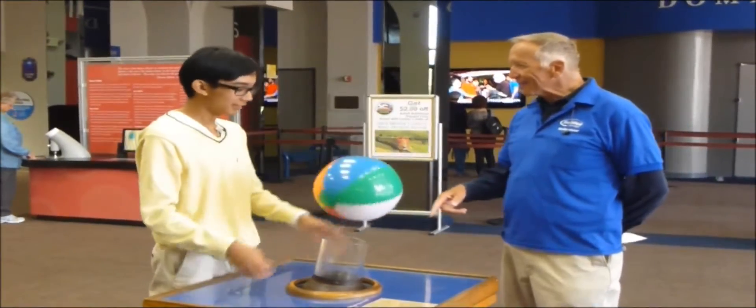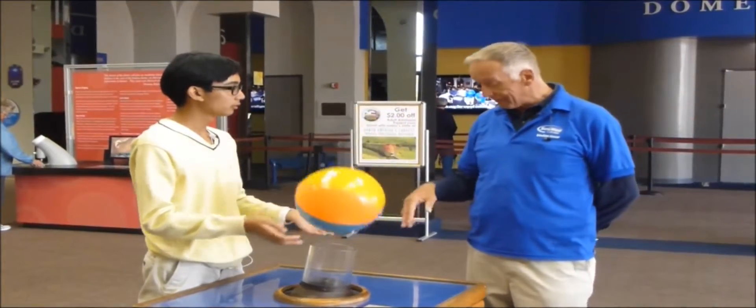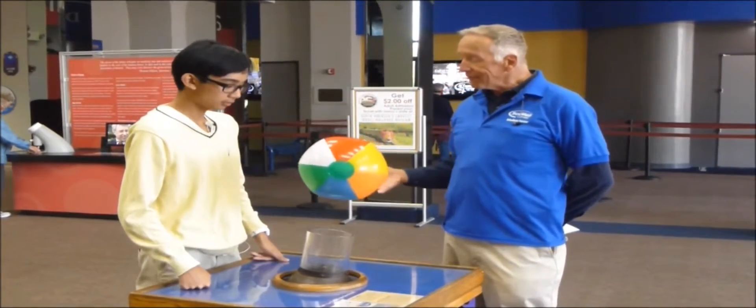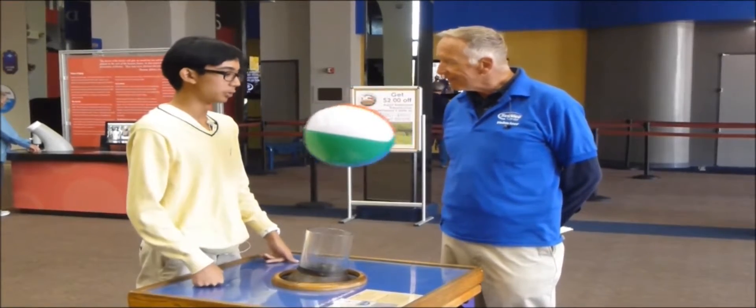Hi, this is kind of fun to play with, isn't it? There are two simple ideas involved in this thing that's called the Bernoulli Principle. What do you think is going on? Tell me what you observe about this so far yourself. Air is pushing the ball.